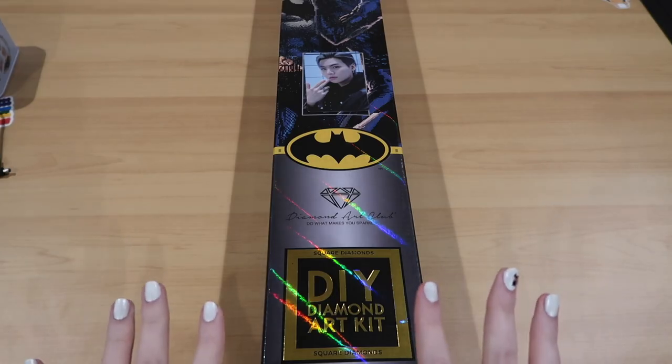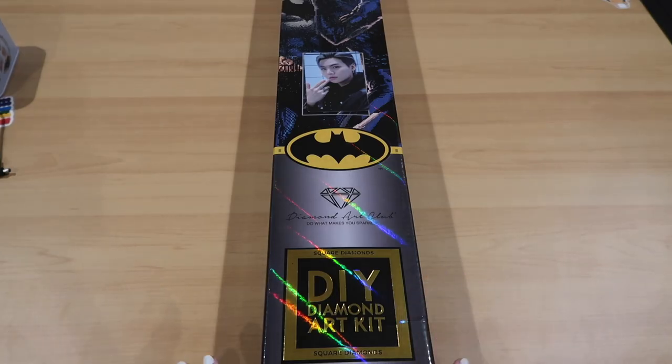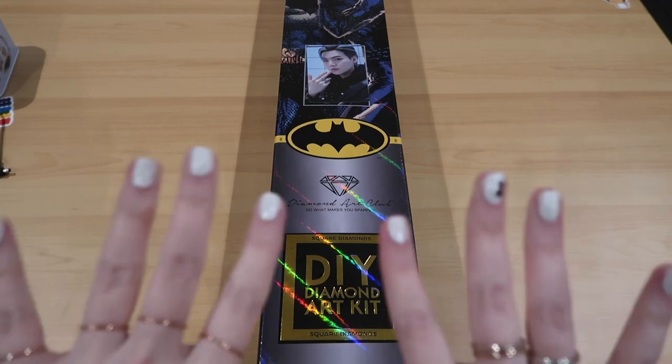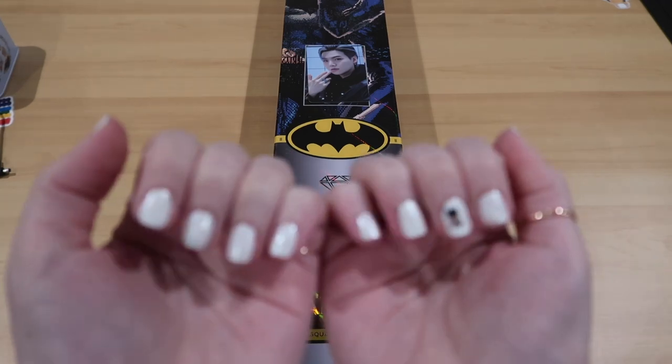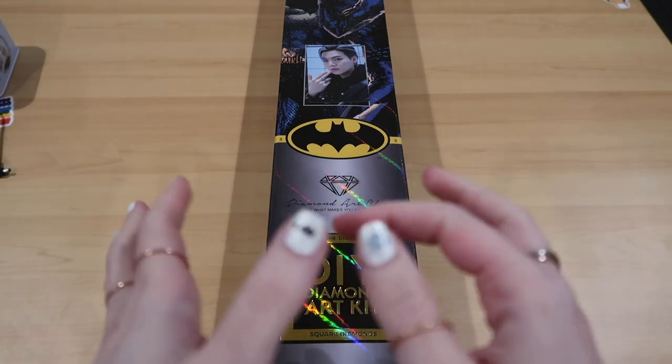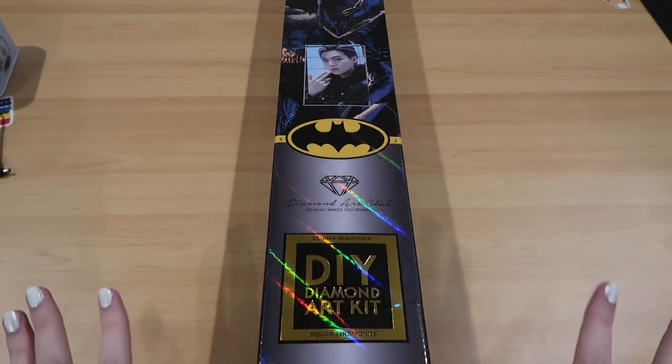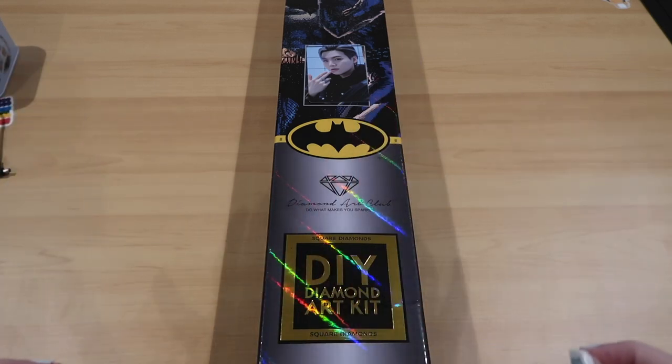Hi guys, it's Jan and Michelle at You Call Me Crafting, and I have a very exciting sneak peek for you. I am so, so excited - I even did my nails. They're Batman and it says Kiss, and I'll show you why very soon.